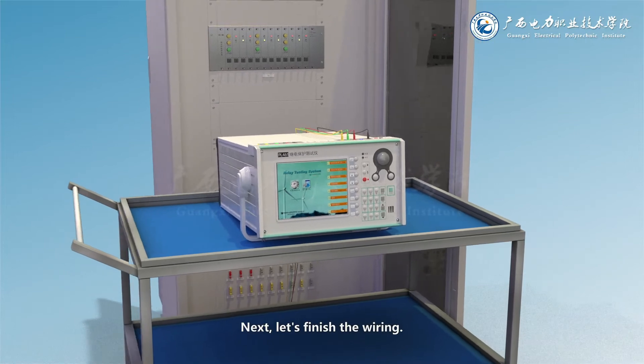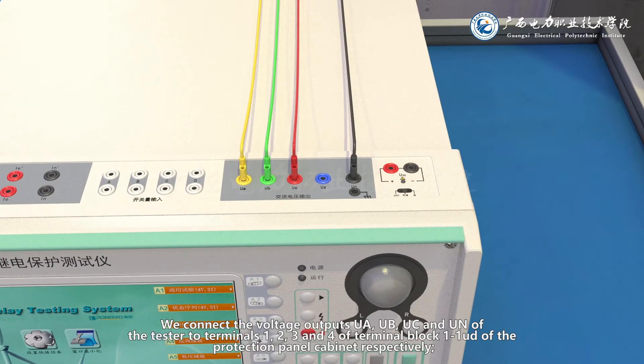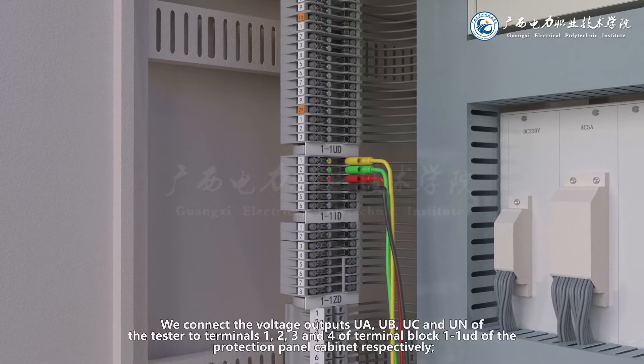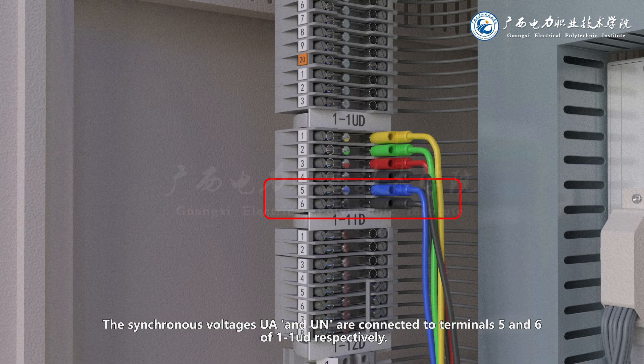Next, let's finish the wiring. We connect the voltage outputs UA, UB, UC and UN of the tester to terminals 1, 2, 3 and 4 of terminal block 1-1UD of the protection panel cabinet respectively. The synchronous voltages UA and UN are connected to terminals 5 and 6 of 1-1UD respectively.